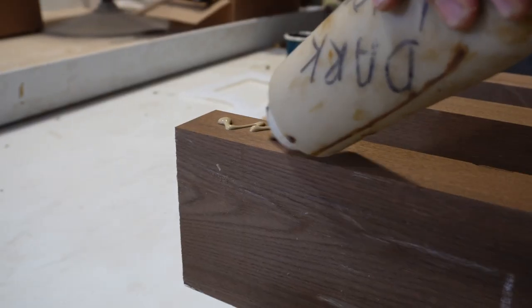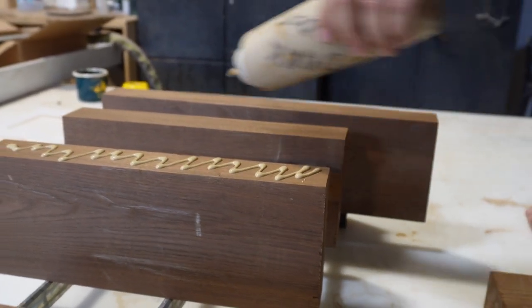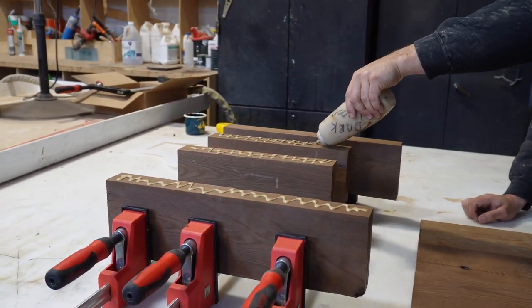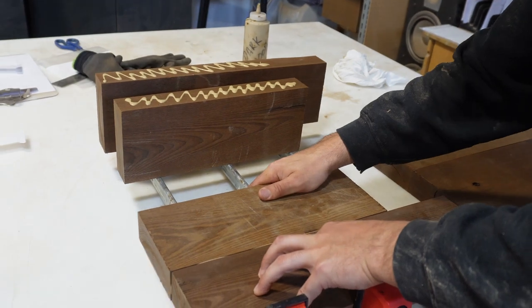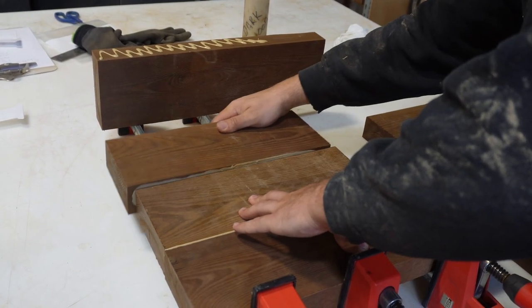We bought this roasted ash a couple of years ago and it's been sitting around for way too long, so it's overdue for being used in a project. One thing we learned about roasted ash is it's thermally modified, so it closes the cells in the wood, which makes glue-ups really difficult.